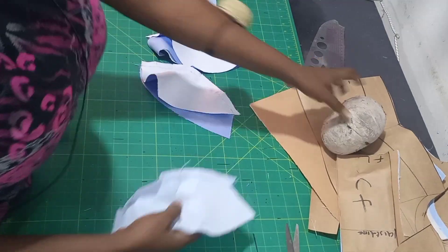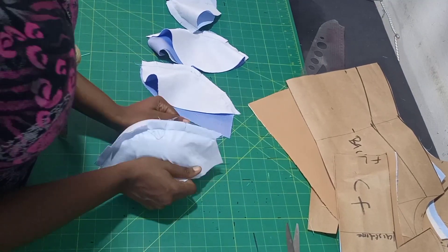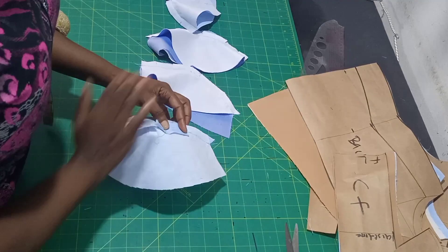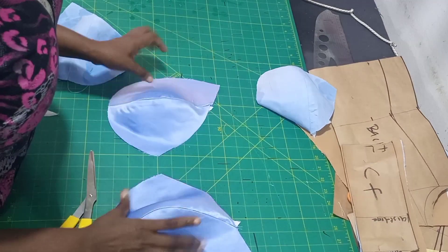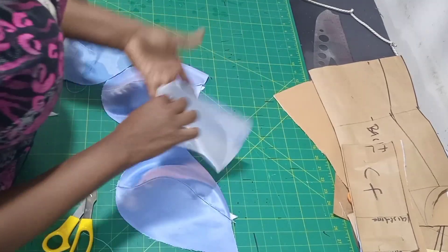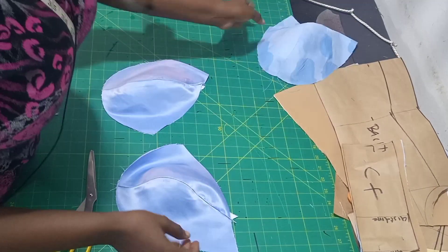Then you take your breast ham and you open the seam and iron it. This is after ironing. When I iron I use steam to cover the seam - that is why it is giving me this cup effect. I did that for the lining as well.